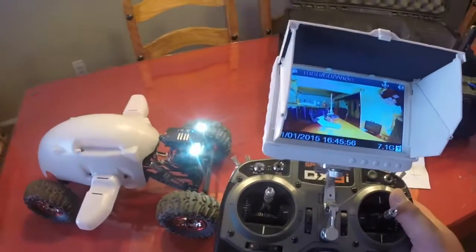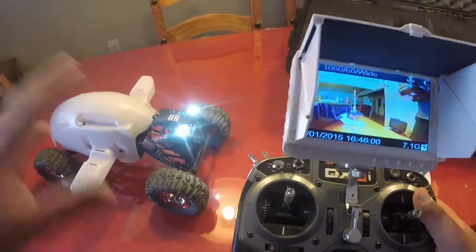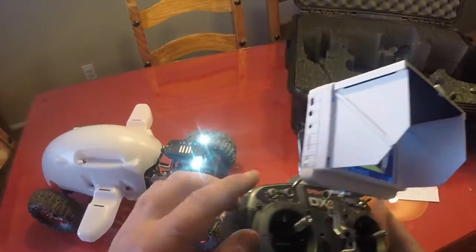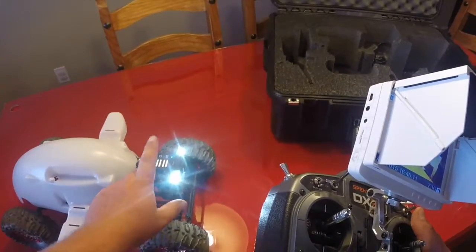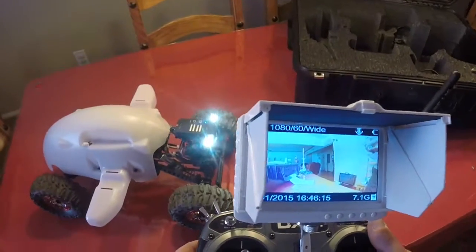Besides that, all the original hardware will still be used and reused on your CrawlBot — same chargers, everything that you send to me. A monitor can still be used to record just like the 1.0. The only difference is you're going to have an onboard SD card that will record the 16-megapixel pictures or the clear 1080p video.